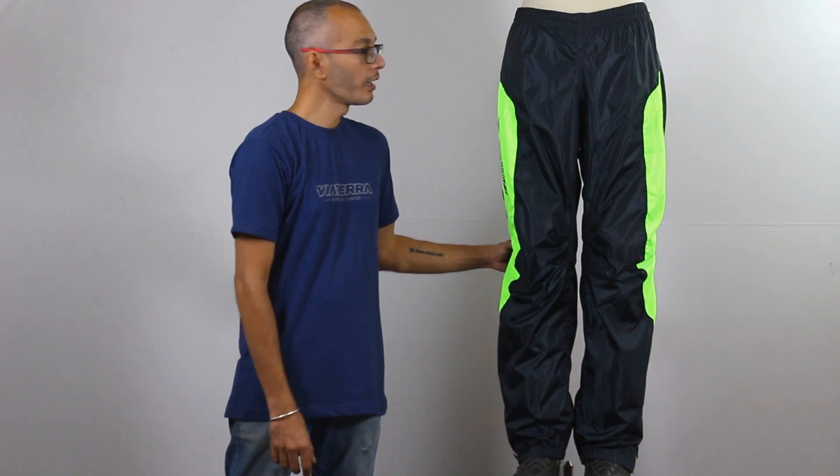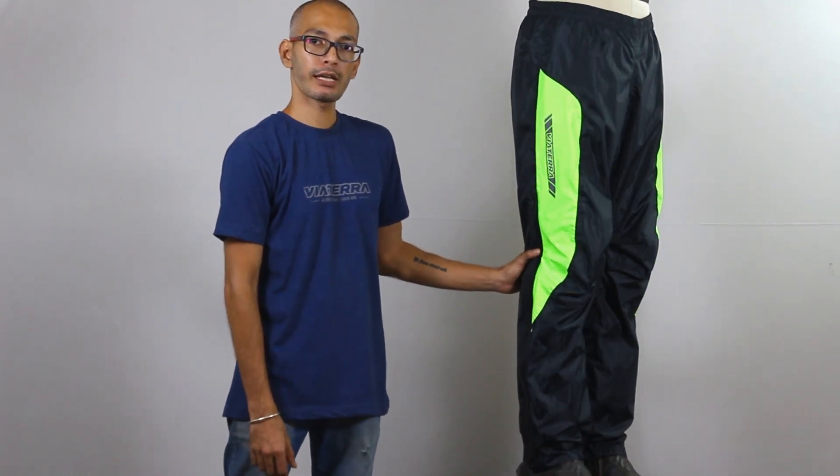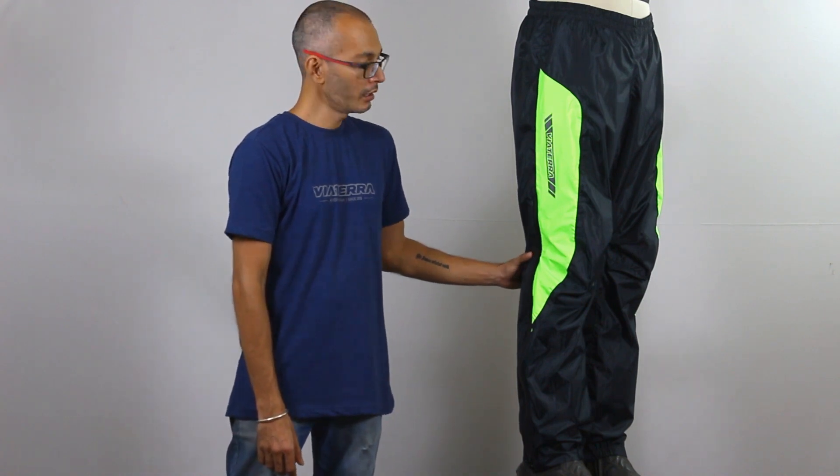Hi, I have with me the M200 Pro rain pant. As you can see, it has the same jewel-tone fluorescent green black look as the M200 Pro rain jacket. It also has reflectives on the lower legs. This is to enhance rider visibility in low-light conditions.